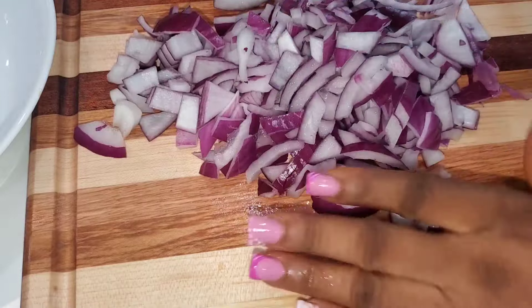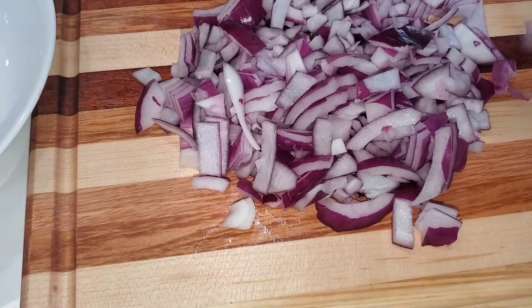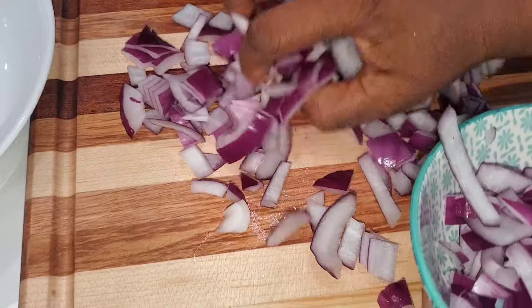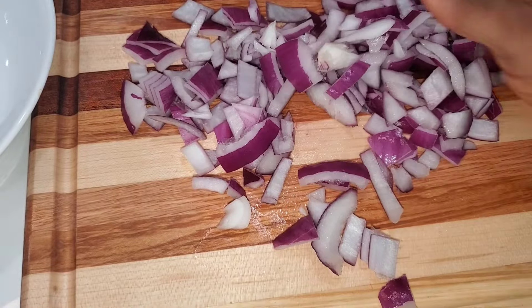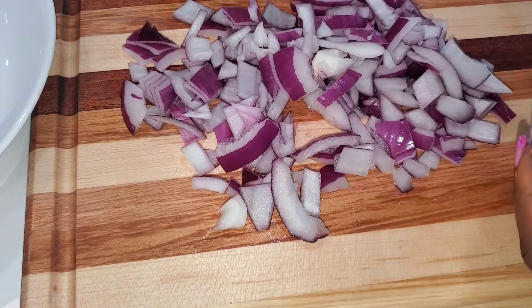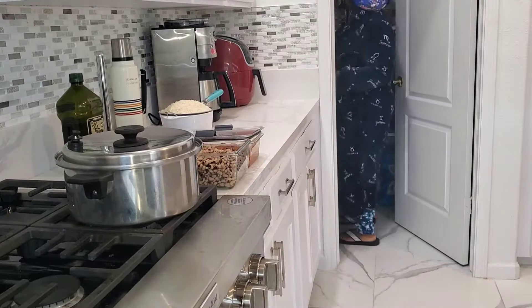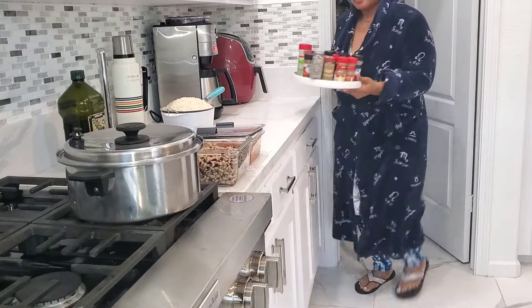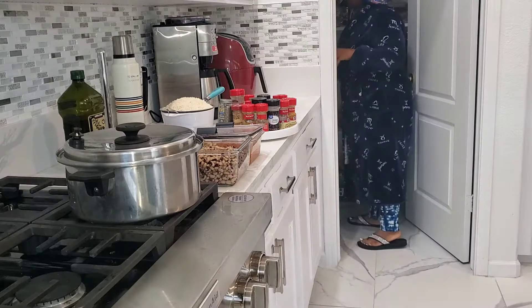I want to say thank you to my husband's brother who brought us this chopping board. The cutting board is so helpful and so cute! So I'll bring out all my spices — of course I'm not going to use all of them, but they are in the tray so I can pick whichever one I want.